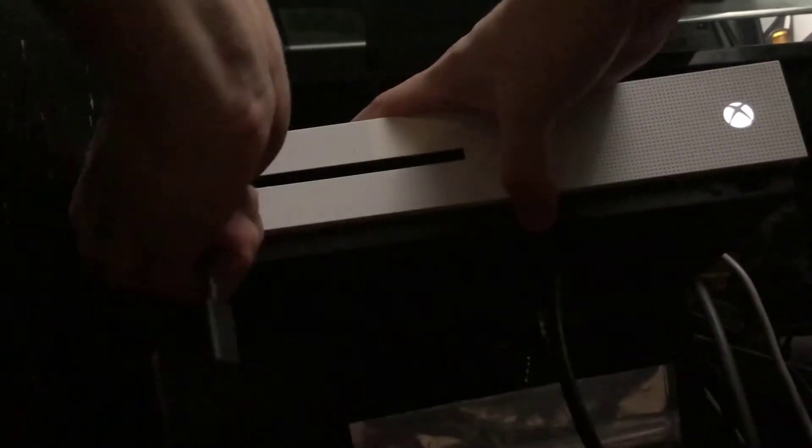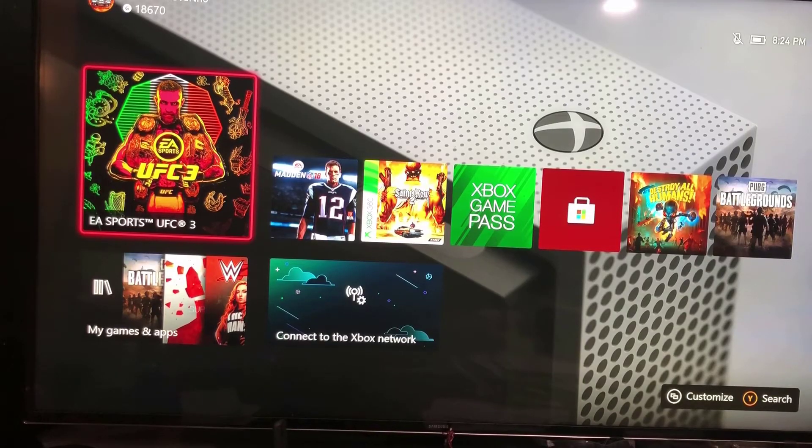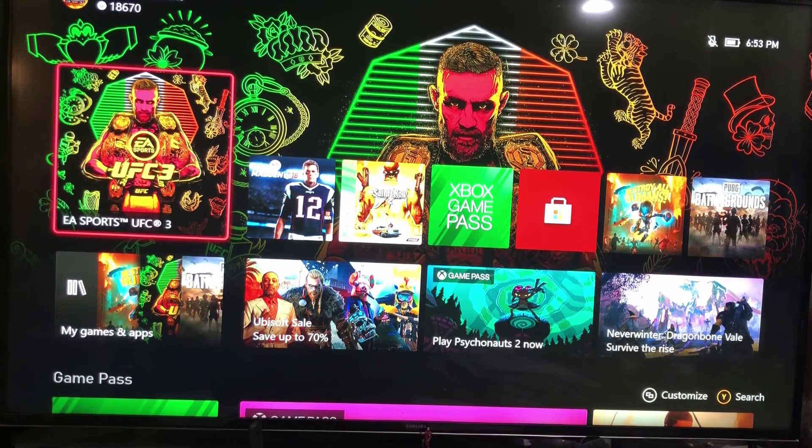Once you've powered on the console and got back to your dashboard, go ahead and plug in the external hard drive. Wait a second, and it should indicate that it has been plugged in by saying 'External Storage Ready.' If your hard drive was formatted originally and has no errors, that should solve your problem — once you fire up the game you should go right into it.